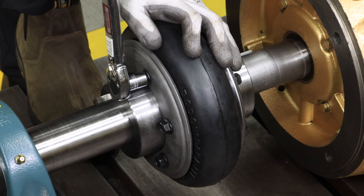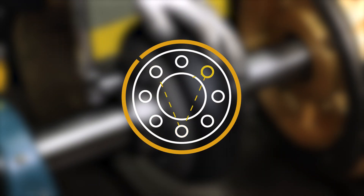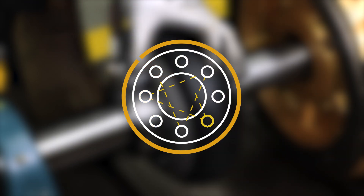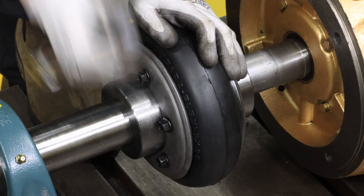Next, secure all hardware to the specified torque starting with bolts closest to the split. Continue tightening bolts using a star pattern. Recheck the torque values of all bolts using the star or cross pattern.